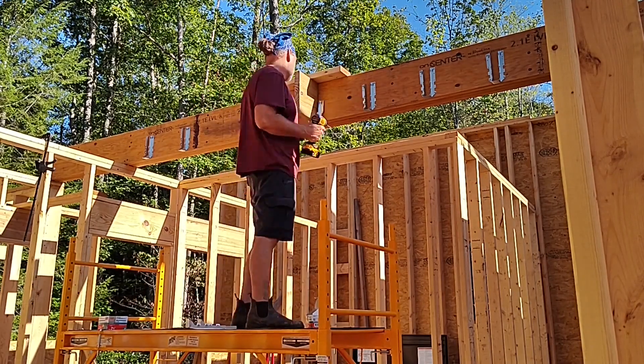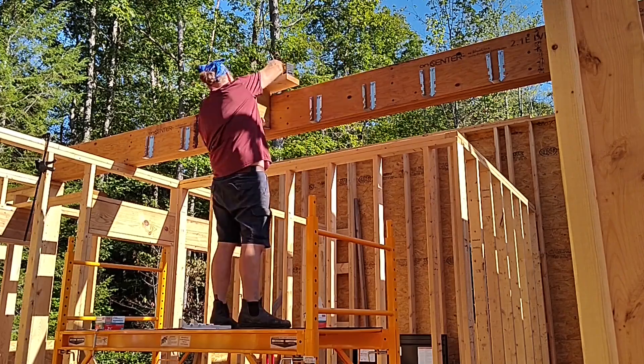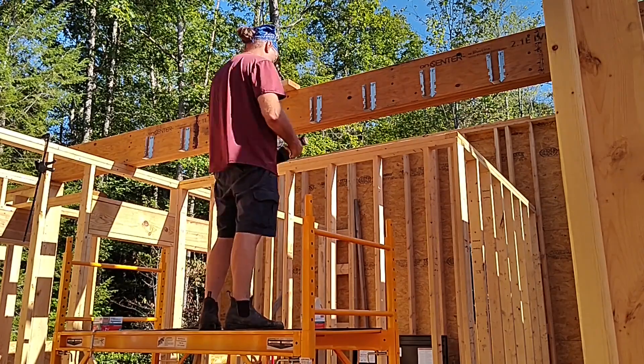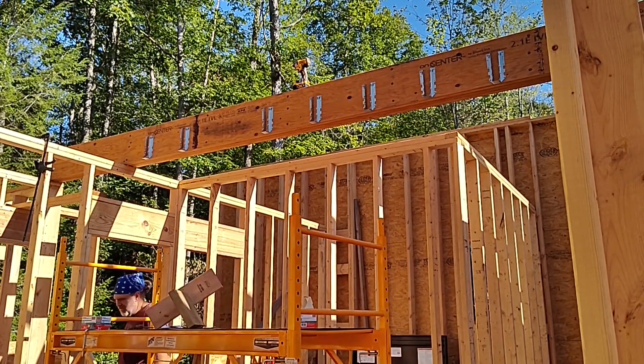We're also going to change the height of the ceiling in the hallway leading from the great room into the bedroom section, which is another reason I went with two-by-tens on the other side — because in the areas where we're going to increase the ceiling height, those two-by-tens are going to go away entirely.